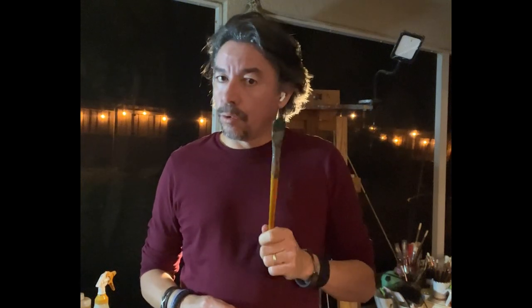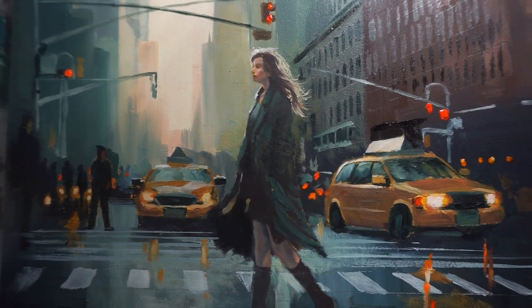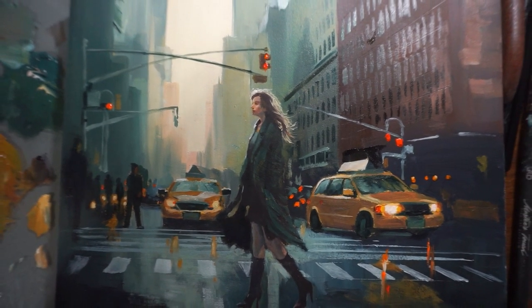Today I'm going to show you how to create a street scene in the heart of New York City. This painting is going to be your masterpiece that captures the vibrant energy and excitement of this iconic city while also showcasing your amazing artistic skills.